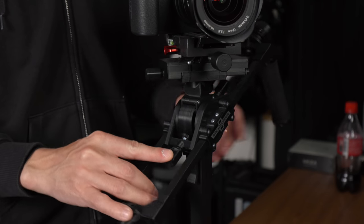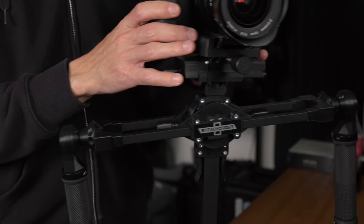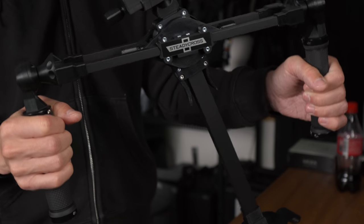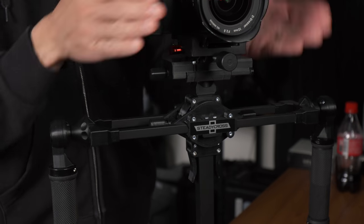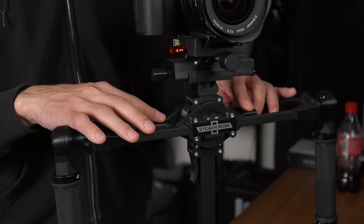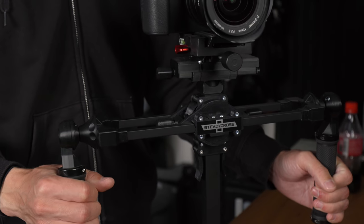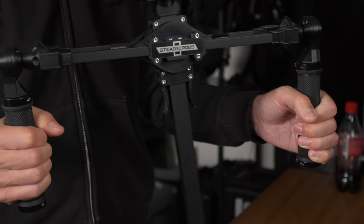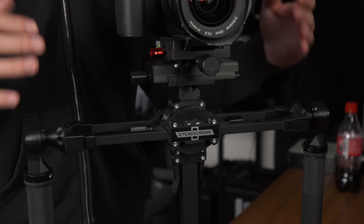Next are the small screws controlling brake pads that use friction against the center post to hold the stabilizer vertical or bring it back to center if it tilts. You can see as I tilt it back and forth it returns to center — how quickly depends on how tight the screws are. Too loose and it sways a lot; too tight and every little movement affects the roll. I found a good middle ground is where it stops swaying in one or two swings but doesn't transmit every small hand movement to the camera roll.